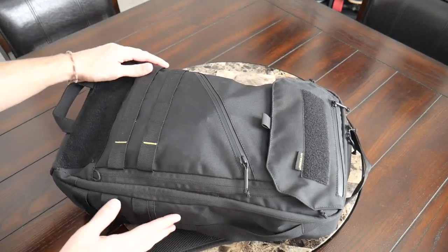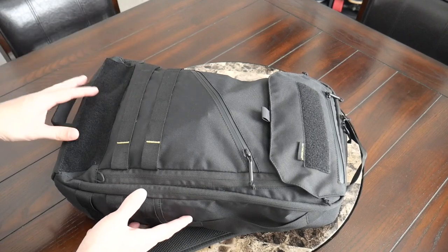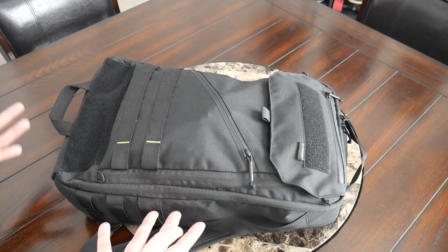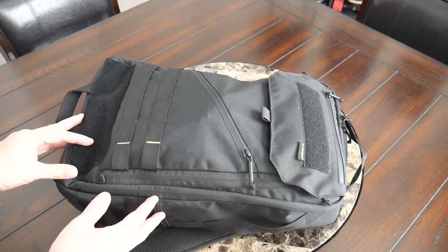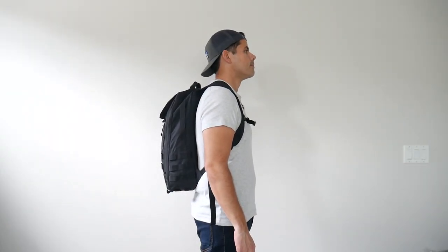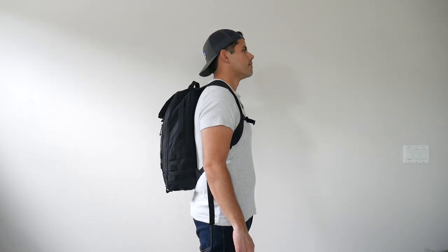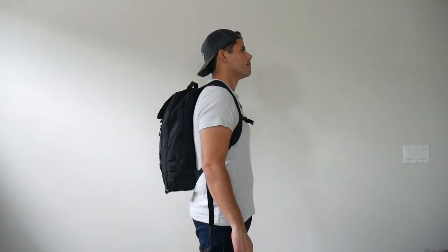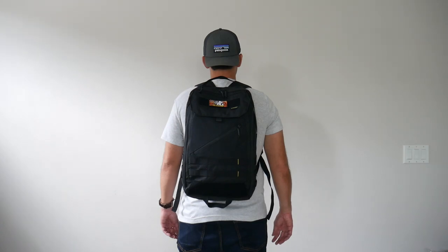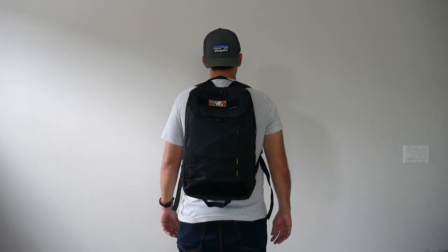One thing to note on the exterior is that you don't have an external water bottle pocket, which would have been nice to see. With the webbing provided, you could potentially add a separate MOLLE-compatible water bottle pocket. Moving into the capacity, the bag comes in at about 23 liters, which is a really great daily bag size. I was able to hold all the items I normally carry without the bag feeling super packed out. Even when full, it maintains a pretty slim silhouette and hugs your back nicely, making it great for navigating crowded areas, public transit, and carrying on to most domestic and international airlines.